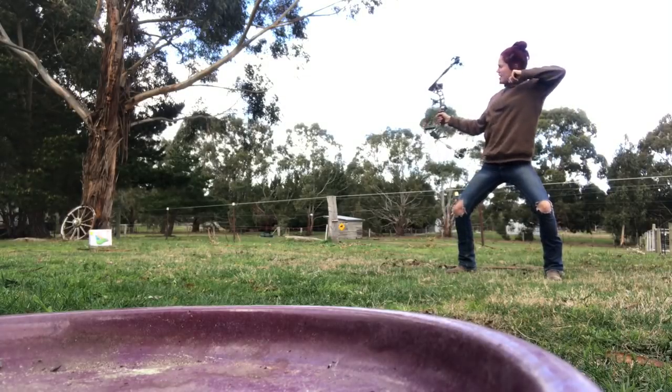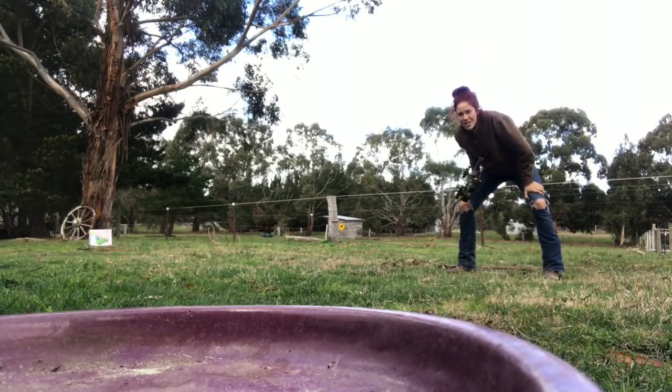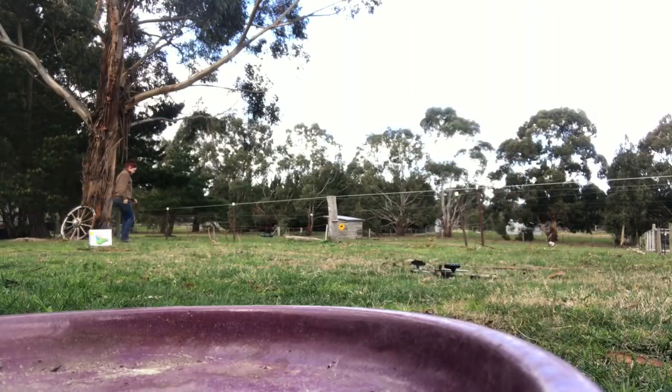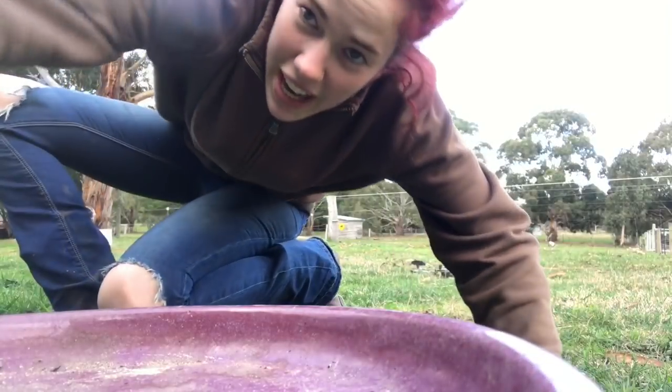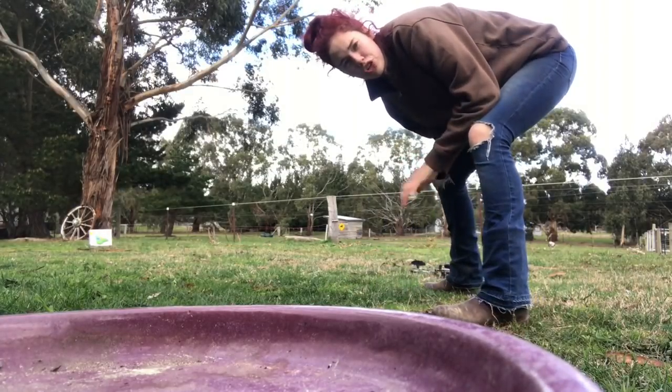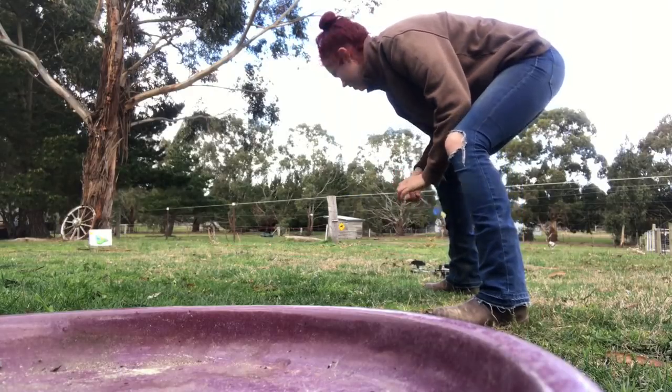And then... Alright, I missed. But that's okay. I can't find the arrow. I shot a bit high. So the goal is to shoot low — lower than high.